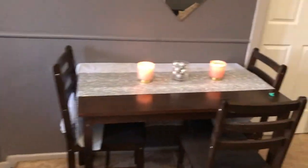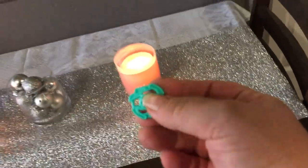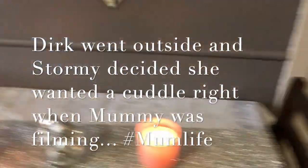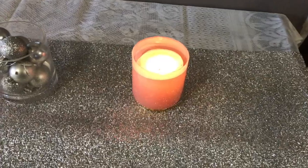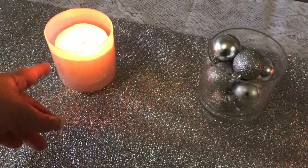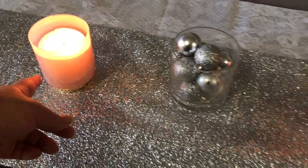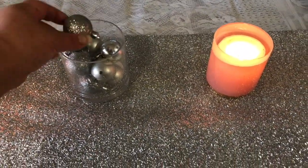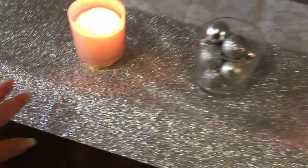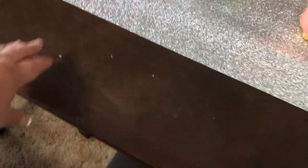Over here we have the dining table, which of course already has something called Stormy's on there. We have some candles — these are actually from last year but Stormy broke the cup they were in, so I just repotted them. And then there's a little glass full of old balls I didn't want to put on the tree this year, and a silver table runner with a lace tablecloth underneath that I can pull out for the whole table.